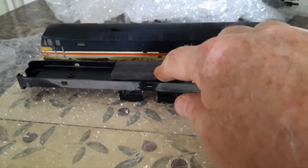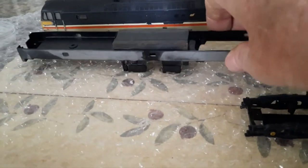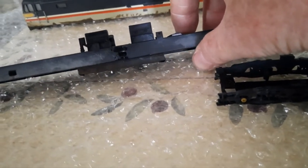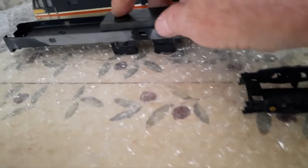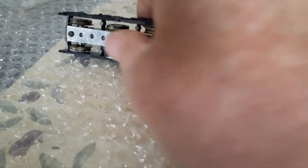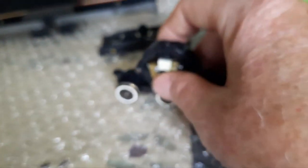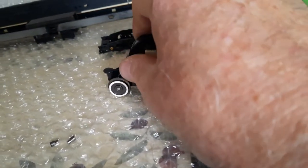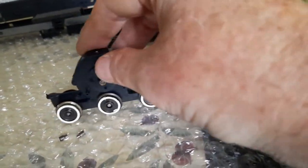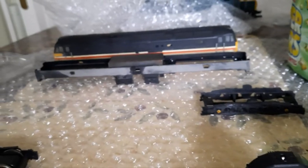I've glued the weight onto the chassis with super glue, and where it's been cracked it's also had a load of super glue put on, so hopefully that'll keep it solid now. The bogie has been stripped down and cleaned, and where the motor was that's all been stripped down and cleaned too. I've taken the cogs off so it just moves freely now.